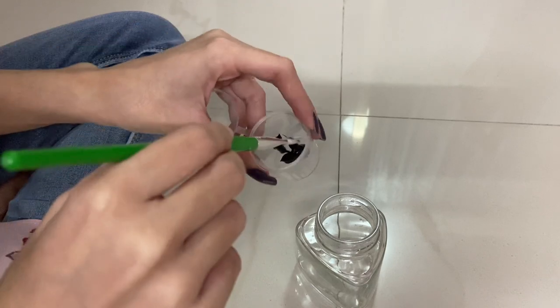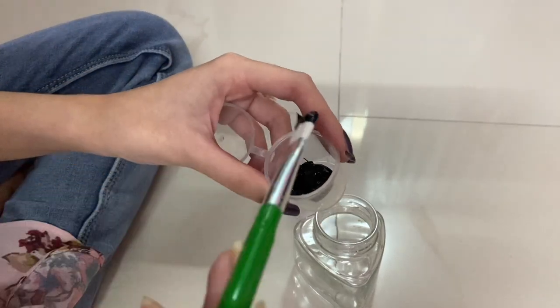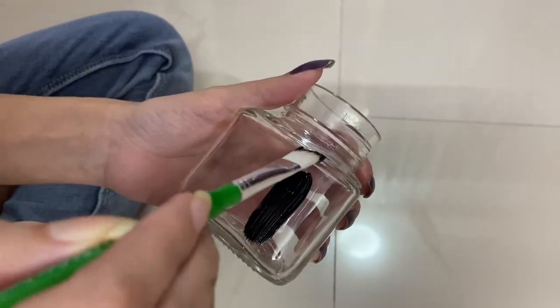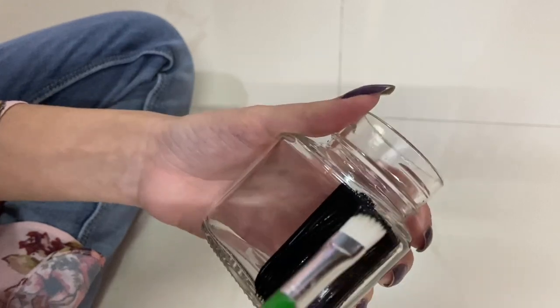For this small container, I'm going to paint it completely black and then put some dots over it. It's pretty easy and it will look very beautiful. Painting is so calming!